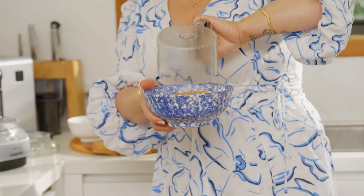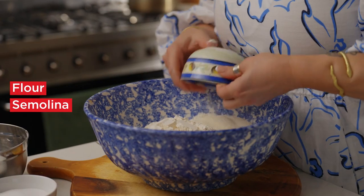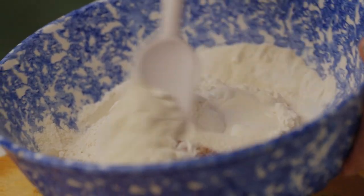We're going to add all the dry ingredients — the flour, the semolina, the sugar, the spices: clove, cinnamon, baking powder and baking soda. Combine all the ingredients.